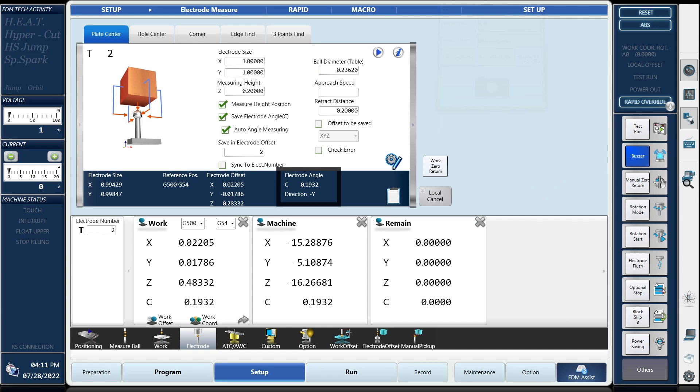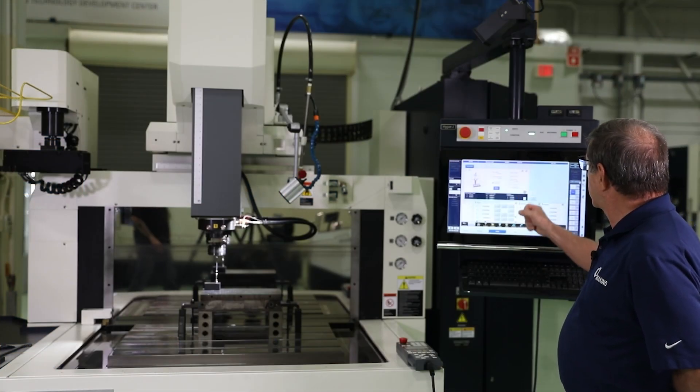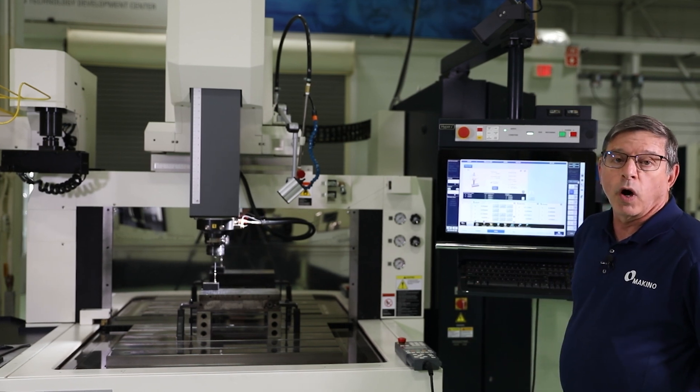Rotation compensation — which is the values for the offset of the spindle probe to the table ball — in this case is 80 millionths in X and 90 millionths in Y.